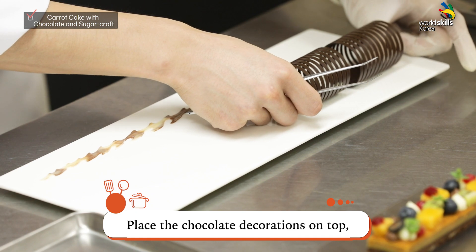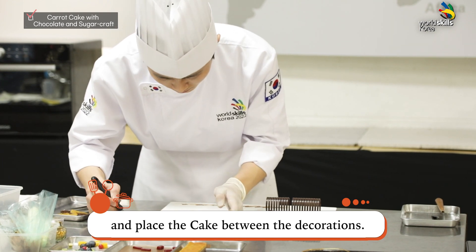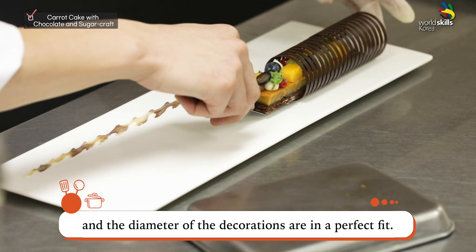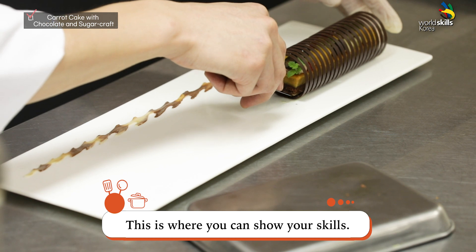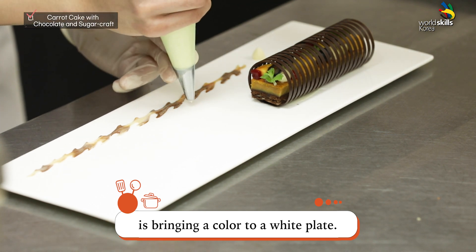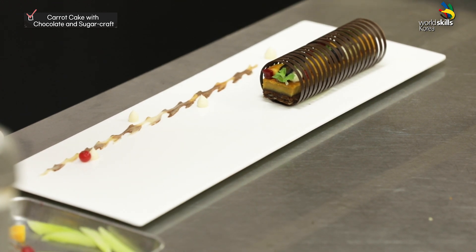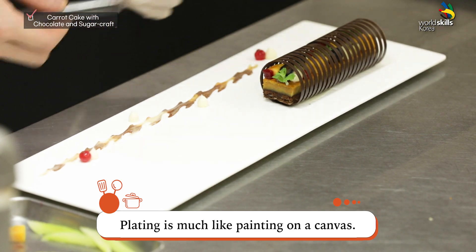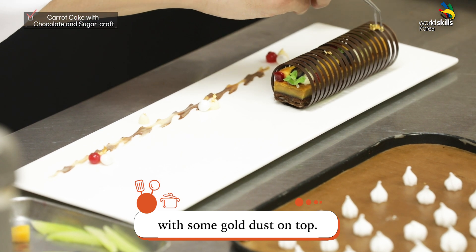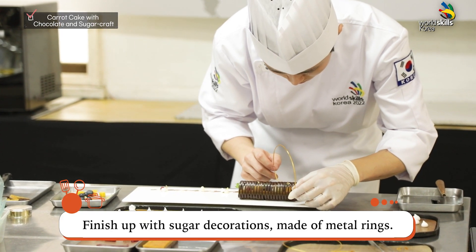Remove the silicone pad and pipe the white cream to let the chocolate decoration stand straight. Place the chocolate decorations on top and place the cake between the decorations. See how the size of the carrot cake and the diameter of the decorations are in a perfect fit — this is where you can show your skills. Take a look at how the red currant brings color to a white plate. Place the meringue cookies in various sizes with some gold dust on top. Finish up with sugar decorations made of metal rings.